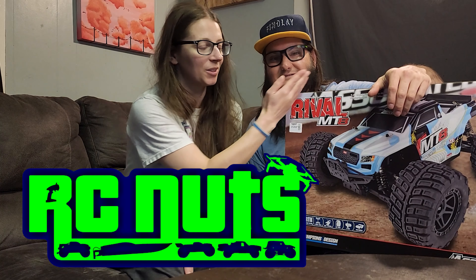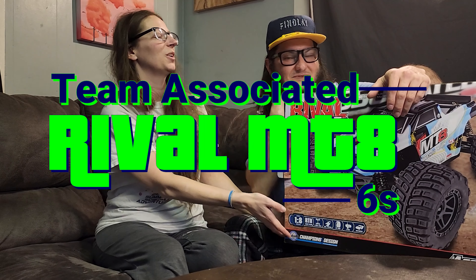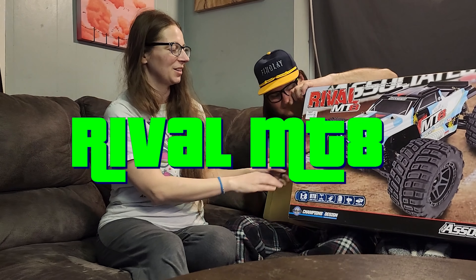We got the Rival MT-8 by Team Associated - the bigger version of the Rival MT-10 that we have and love.